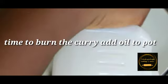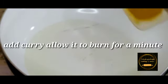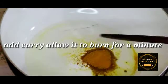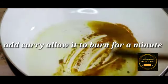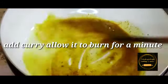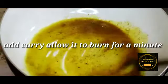Time for cooking. Here I'm adding a small amount of oil to my pot, to which I add my curry and allow it to burn for a minute while stirring. After which I'll add my marinated meat, stir, cover, and allow to simmer and sweat before we add any water.